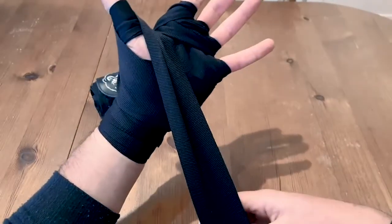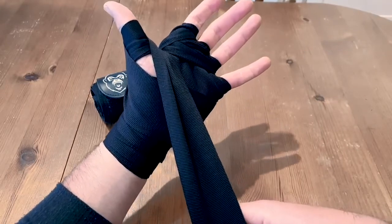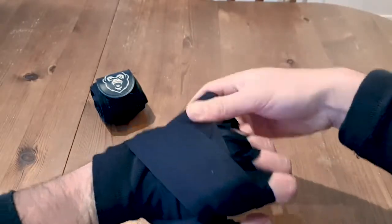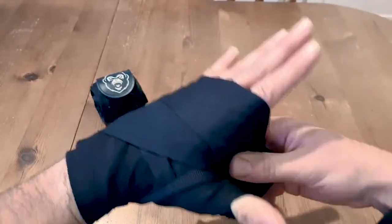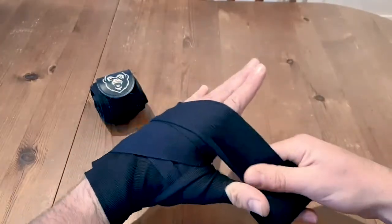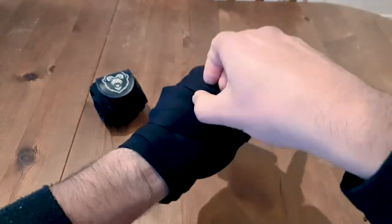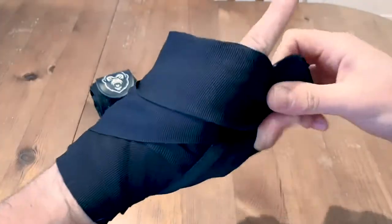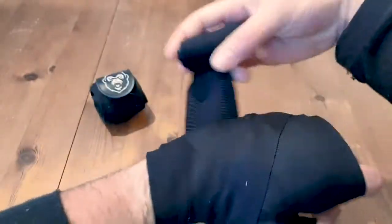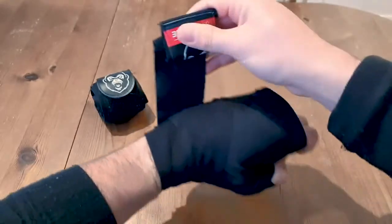Come back straight down, and what this does is it locks your hand wrap into place, which means it won't come undone when you're fighting or training. And now we're going to go over the knuckles again two or three times — one, two. You might find that you can actually get a third wrap over there depending on the size of your hand. If you're pretty much done, you can come back around and finish up with a couple more X's.